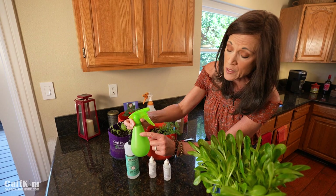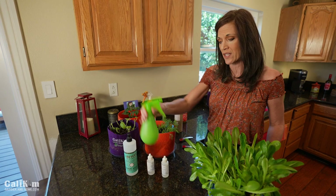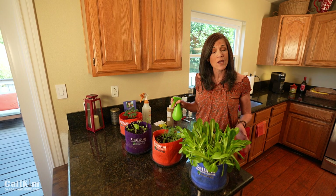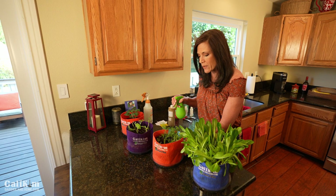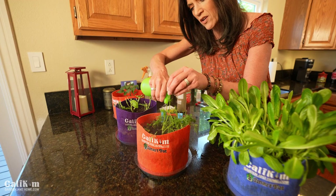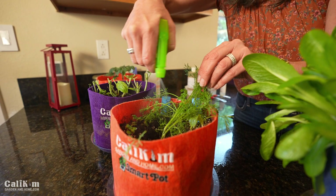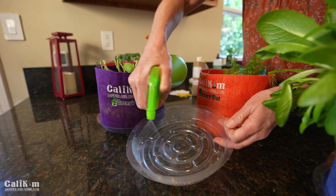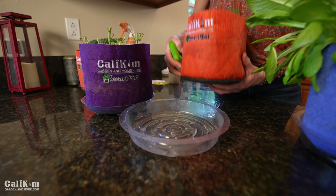Now we're going to spray our plants with the organic pest control. However, if this is the first time you've used this on your plants, always do a test spray and wait 24 to 48 hours to make sure there's no damage before you spray your entire plant. Spray the tops of the leaves and also spray underneath the leaves — you want to try and get every single surface dripping wet. You also want to spray the soil because a lot of times the bugs are in the soil. Spray the container as well, because sometimes you might have bug eggs or bugs in the container, including the bottom and the sides.